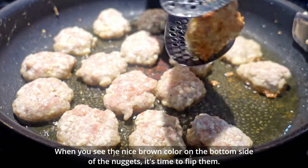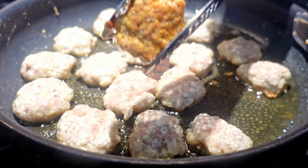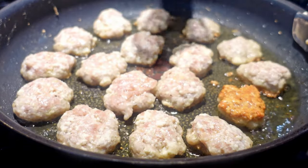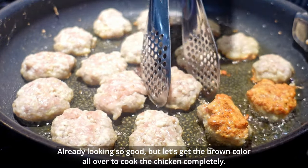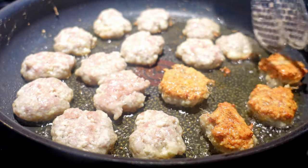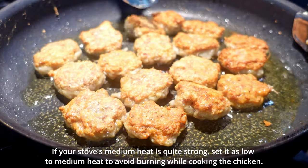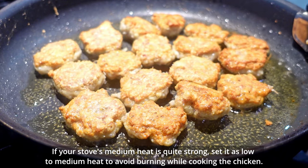When you see a nice brown color on the bottom side of the nuggets, it's time to flip them. They're already looking so good, but let's get the brown color all over to cook the chicken completely. If your stove's medium heat is quite strong, set it to low to medium heat to avoid burning the chicken.